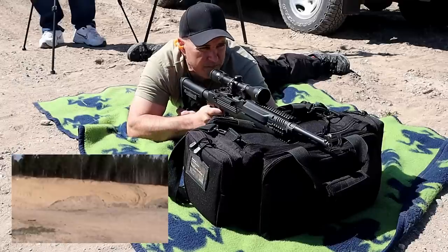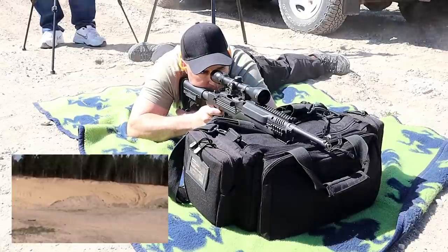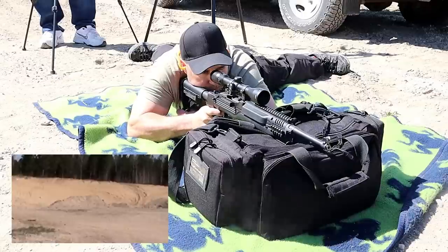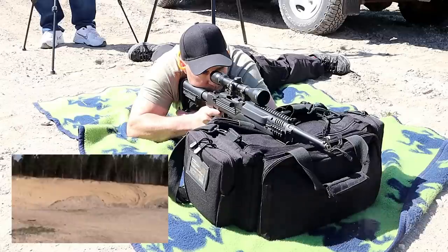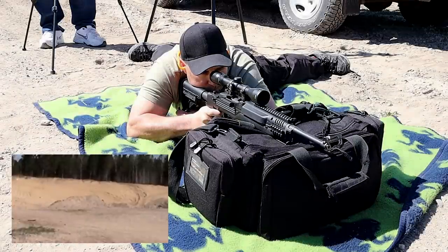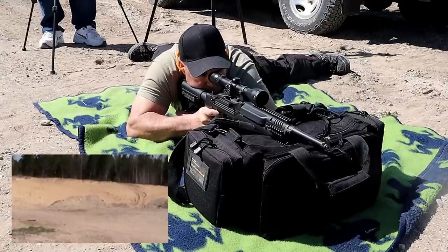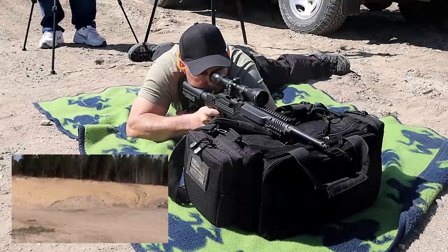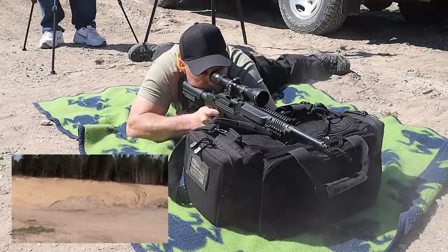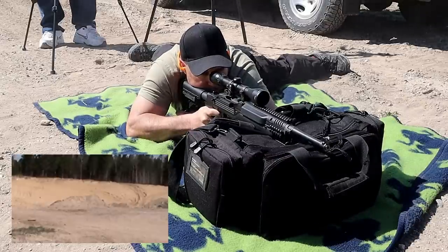Ruger Mini 14 — 150 yards. That last one I pulled high.